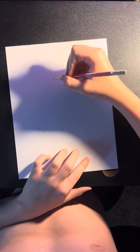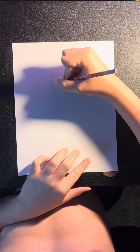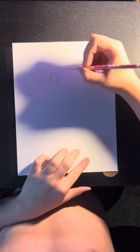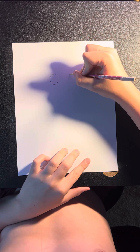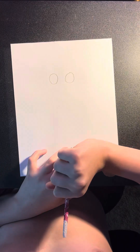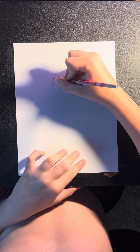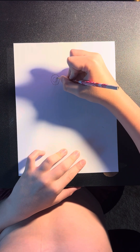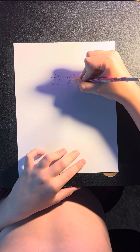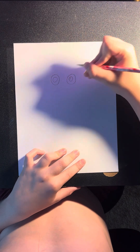We're going to start at the top of our page with his eyes. We're going to draw one circle here just like this, then we're going to step over and draw that same size circle. Now we're going to draw two more circles for the pupils on the inside and a small circle for the highlight.